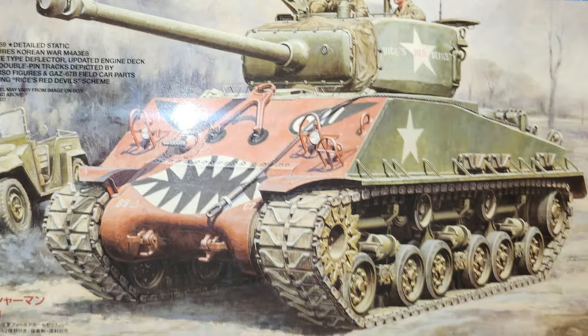Sherman's not too bad. With that vertical and horizontal volute suspension system, there just aren't that many wheels on it. I believe you're looking at six sets of road wheels on each side and about three sets of return rollers. So not too bad.